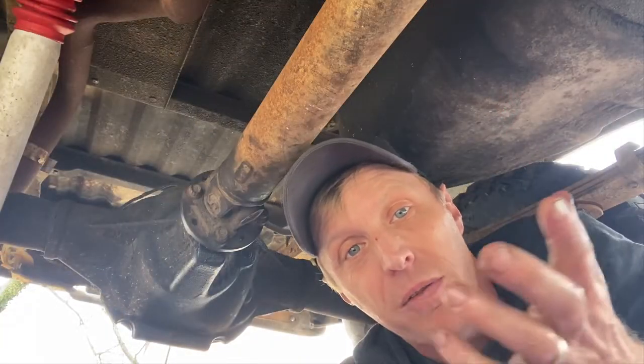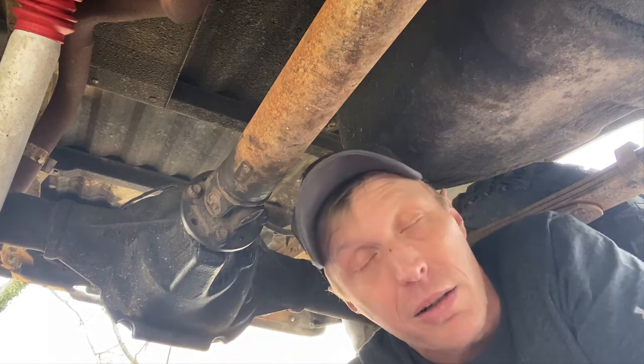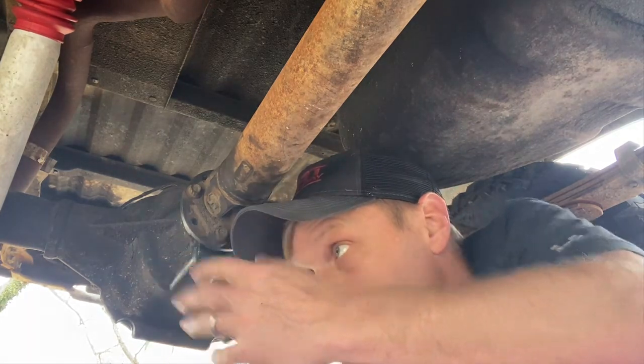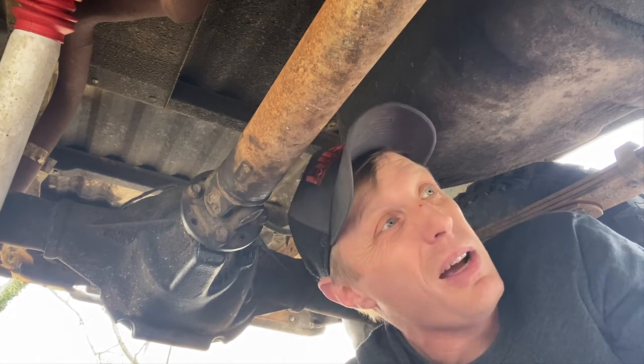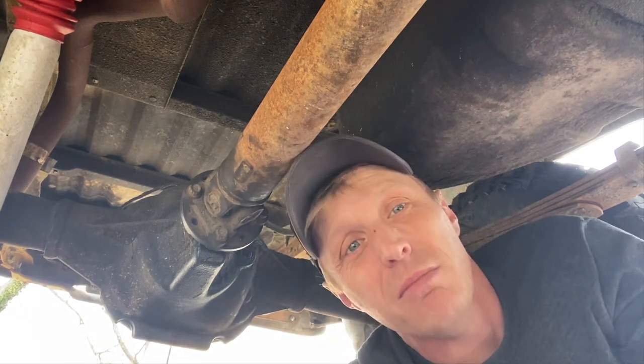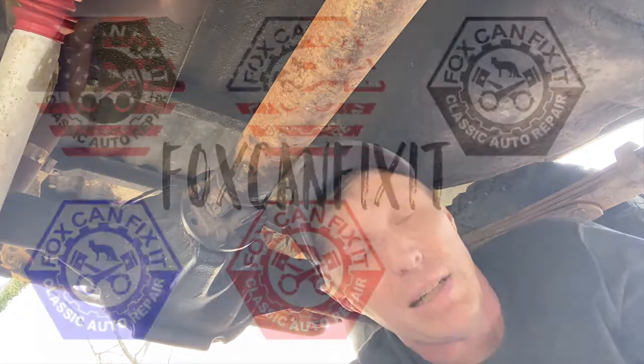That's going to do it for today. We've finished up our project — we've now got a lunchbox locker installed in the rear to go along with the disc brakes we just put on very recently. This thing should be ready to drive and die on me in a moment's notice as usual. Until then, see you next time.